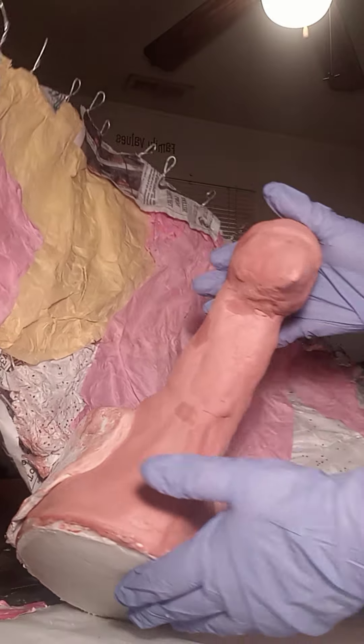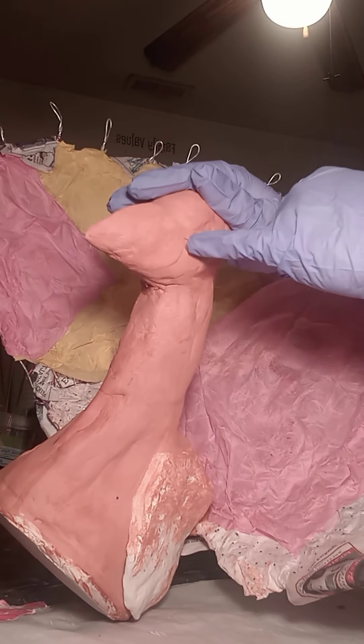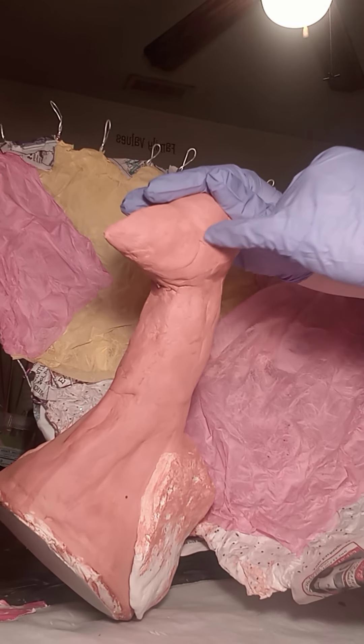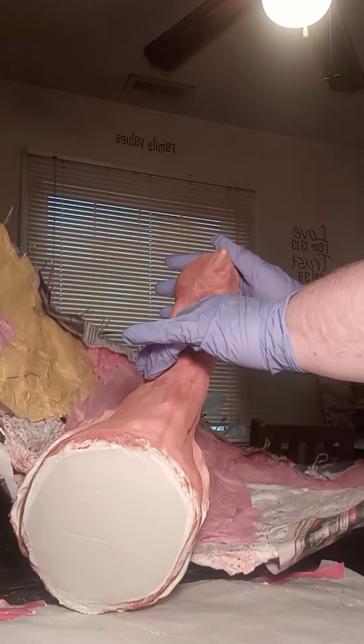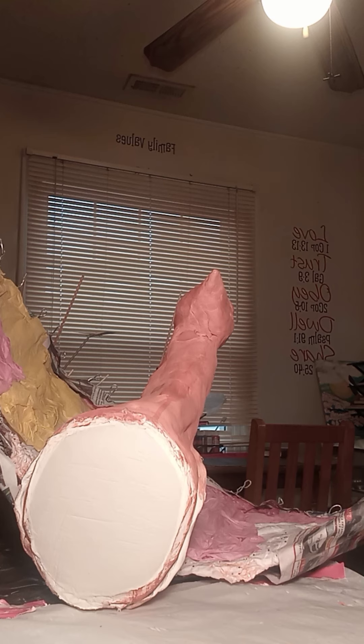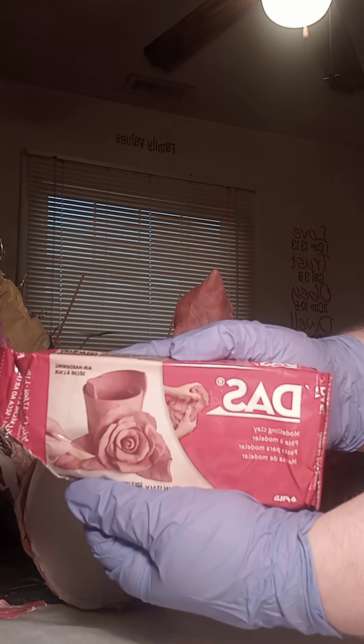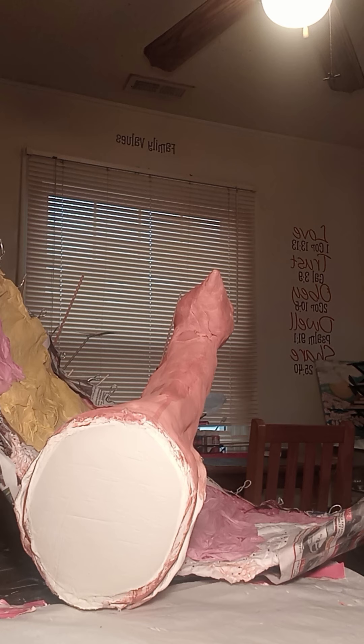I'll turn it a little bit so you can see what I've got going on. The problem is that when the clay dried it shrunk just a bit — that's just simple science. Every clay will shrink a little bit even if you don't notice it, because water takes up volume and as water evaporates it loses volume, so it has to shrink. DAS clay has a tendency to shrink less than other clays, which is great — it's one of the reasons I love DAS so much.